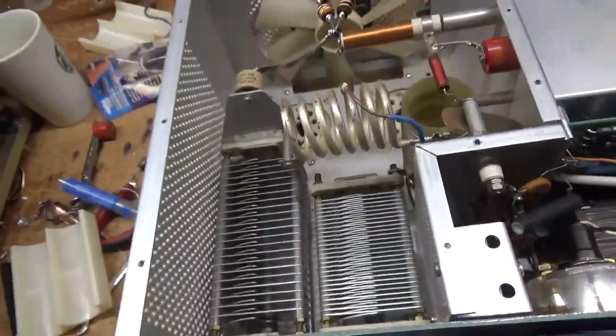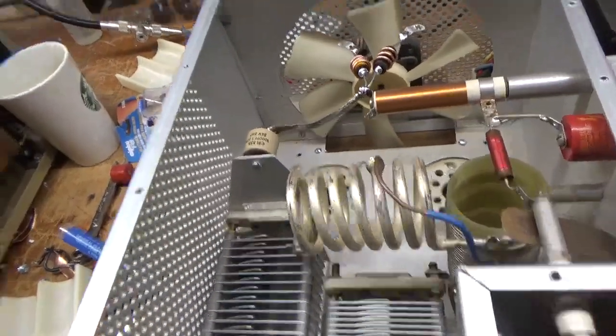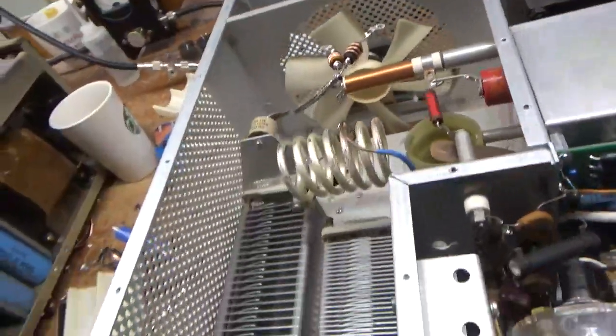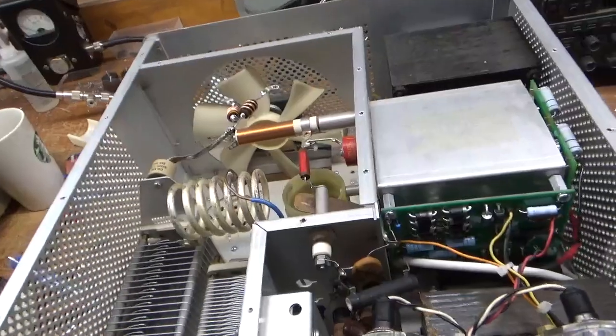Cleaned the rotary switches with DeoxIT Gold. Wound new parasitic suppressors. And new plate blocking cap. Fan operates as it should. So I will flip it over and I'll show you the bottom - be right back.